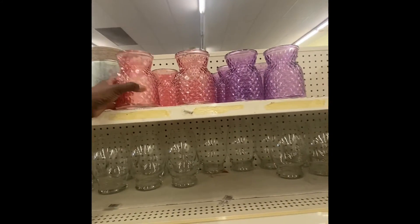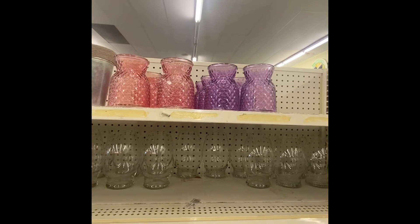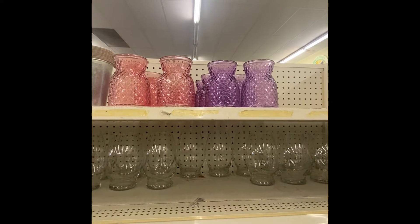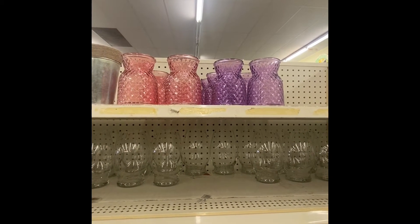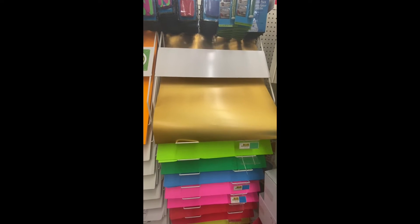There go some cute new vases — got them in red and also in purple. If you like short flowers, they are definitely a good idea. Look at this poster board — look how pretty that gold is. That is a really pretty gold; first time I've seen poster board in this color.